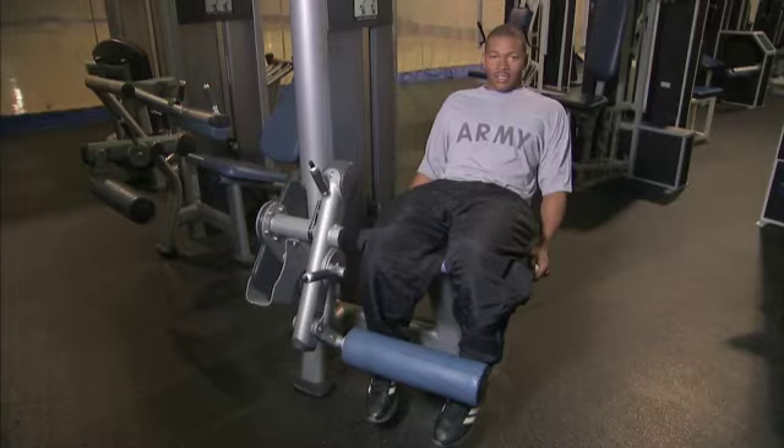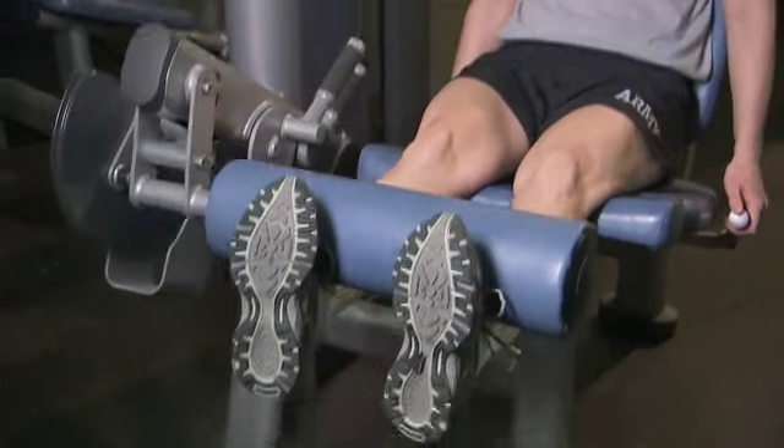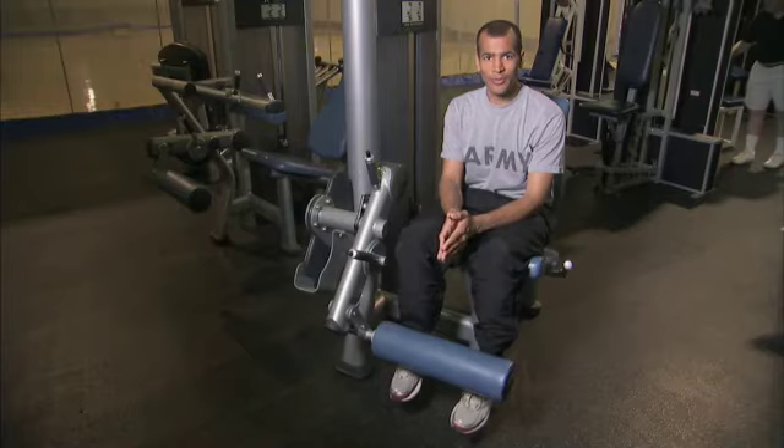This exercise is called the leg extension. The main purpose for this exercise is to tone your quadriceps, which is the upper muscle in your thigh. Quadriceps muscles are important for running, especially when you're running uphill, and for rucking with heavy loads.